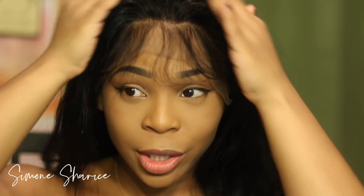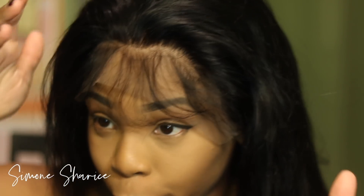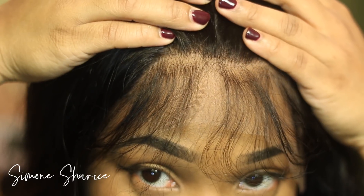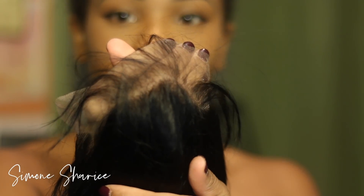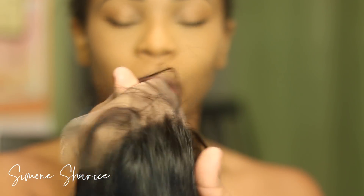For this tutorial we're not going to bleach the knots. These knots are already pre-done — I'm actually really impressed, this is me just taking it out the box. You don't have to bleach these knots; you can if you want to, but it's kind of pre-plucked already. They kind of did the work for you.